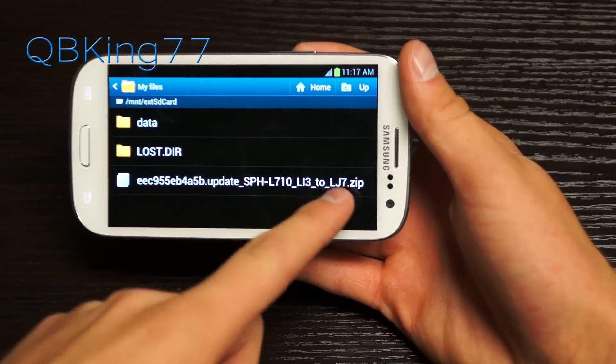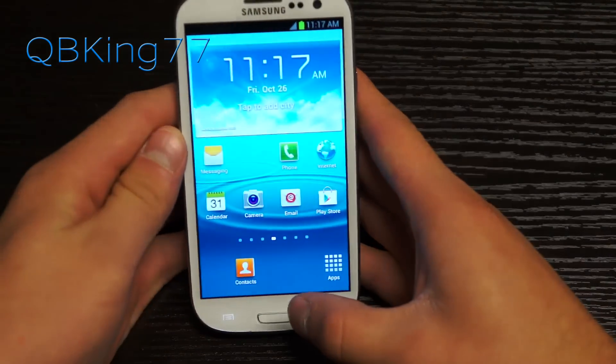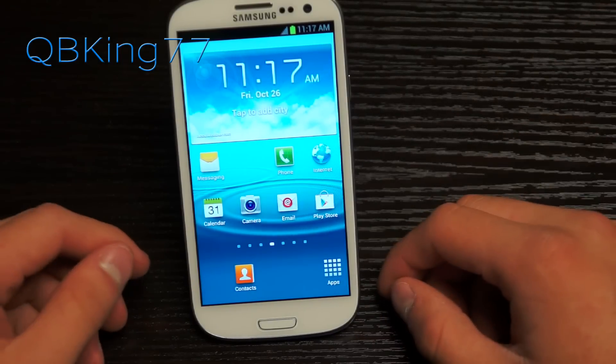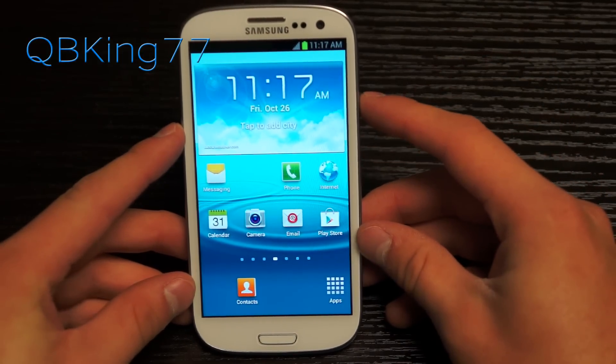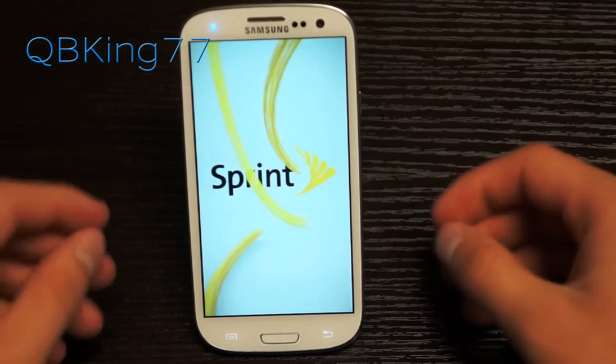The file should be named LI3-to-LJ7.zip. Also, this update is not going to wipe any data, so you don't need to worry about that — I have rearranged icons on the home screen just to show you that they stay the same. Once you have that zip file transferred to your external SD card and you have stock recovery, go ahead and power off your device.